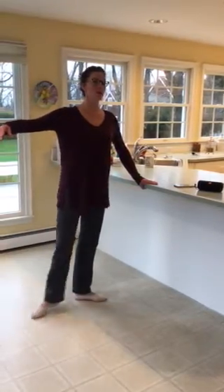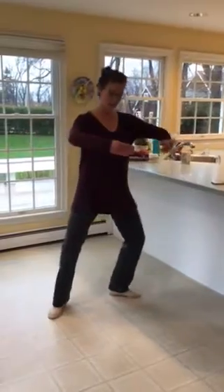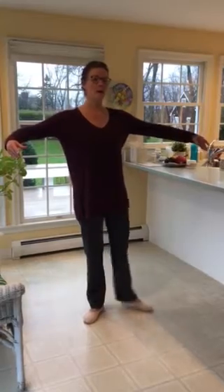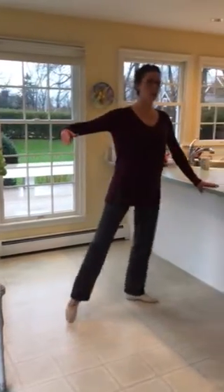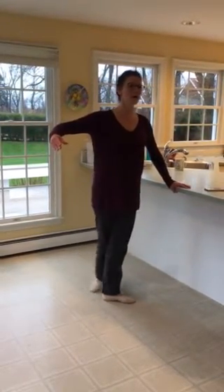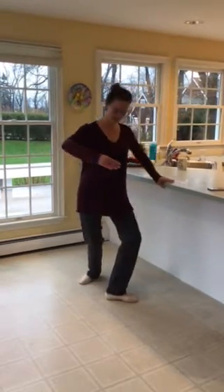Then we do to the side closing fifth: one, two, three, four — side tong lié, transfer. Make sure you're not leaning here but keep nice alignment. Then two tendus, and you shouldn't be holding on to the bar anymore right now. Back — hold on to the bar — close fifth. And now you're going to start to the back: one, two, closing in fifth.